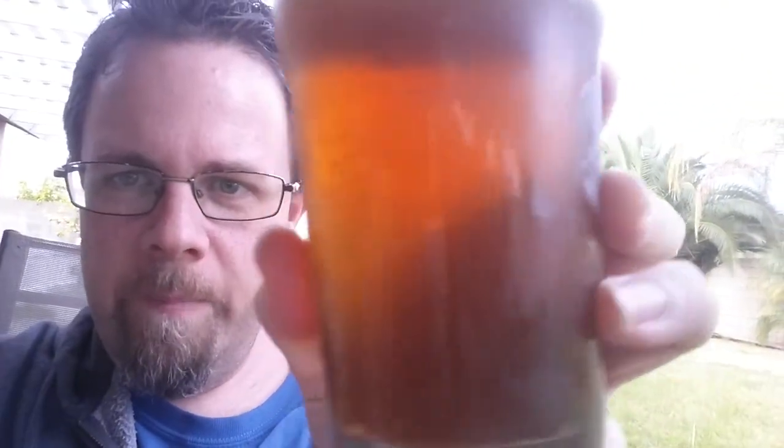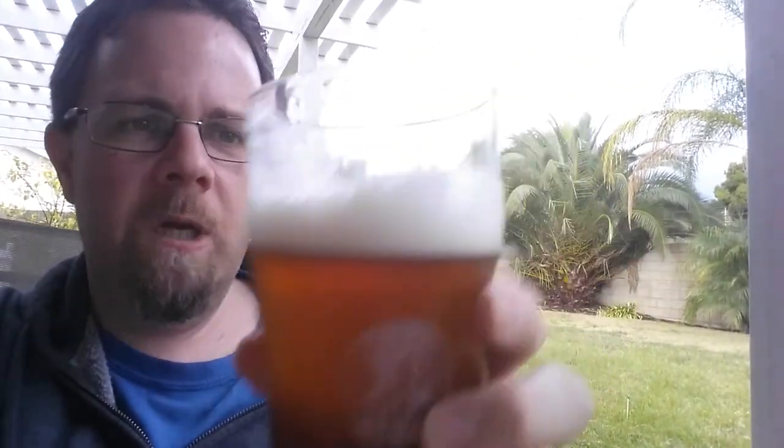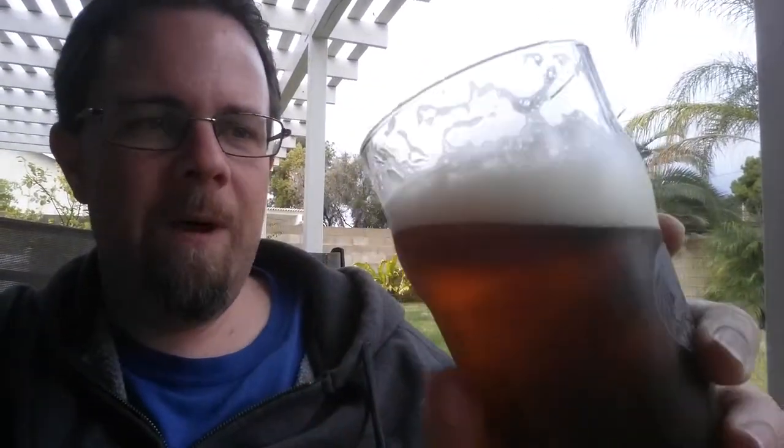It came out relatively clear. It's kind of hard to see because the glass is fogging up a little bit, but not too bad. I used Whirlfloc in the boil and then gelatin at the end to clarify it. Cold crashed it for about a week at close to 40 degrees, so I'm pretty happy with that. Really good carbonation — you can see the head sticks around, good legs on that. Really came out nicely.